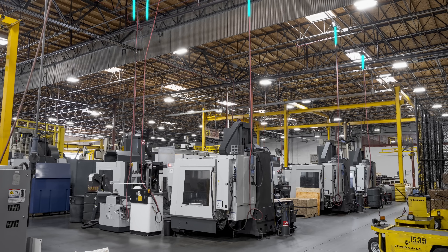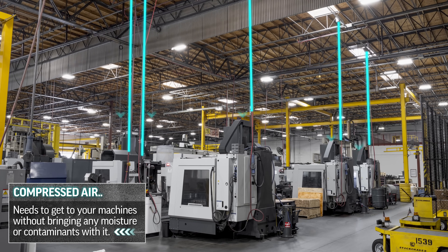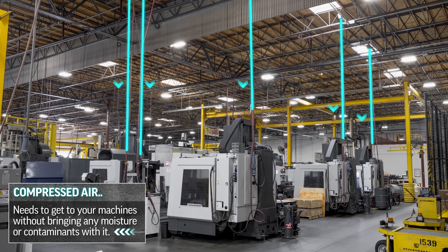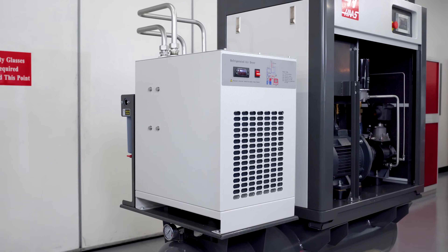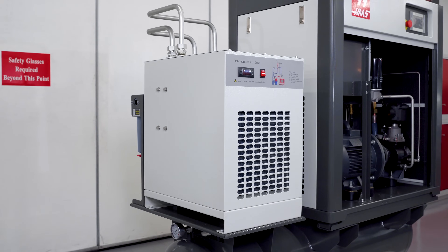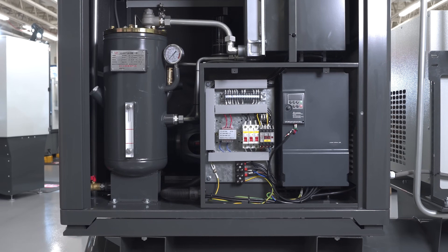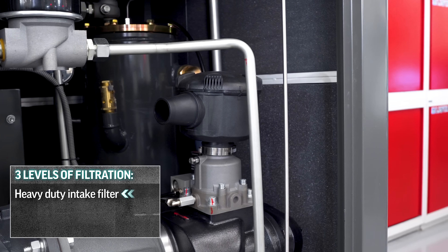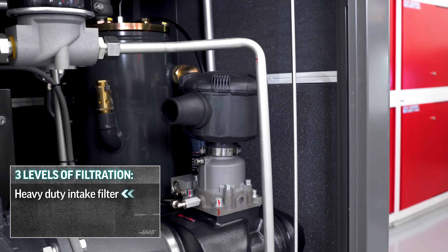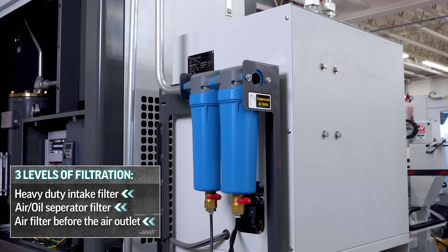But the direct drive rotary screw compressor is only half of the equation. Once you've compressed the air, it still needs to get to your machines without bringing any moisture or contaminants with it. That means you need an air dryer like this high efficiency unit here to pull out the moisture, and then you need a filter to keep it clean — or how about three filters? A heavy duty air intake filter, this air oil separator filter, and finally a dual stage filter for the outgoing air.